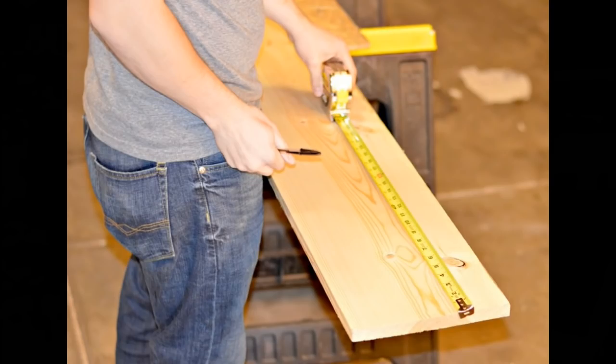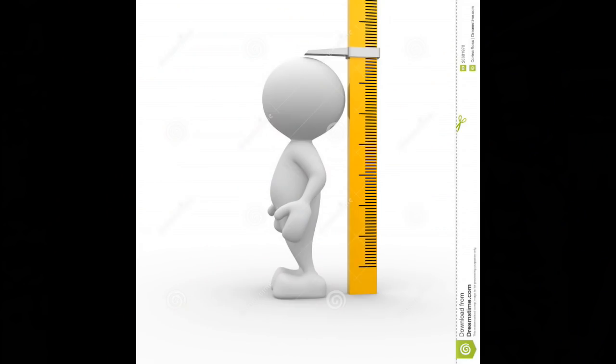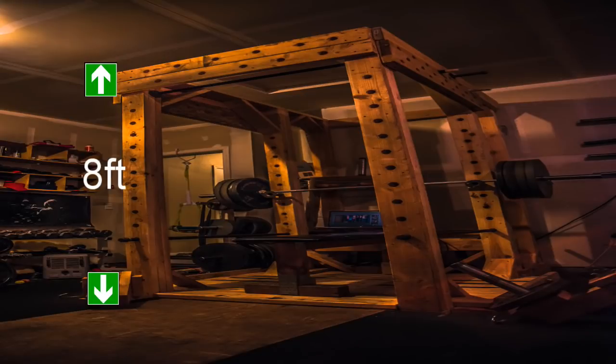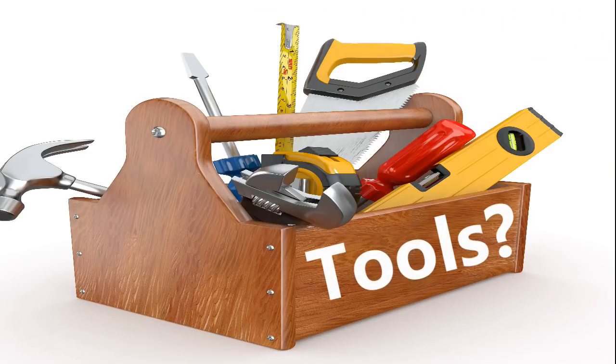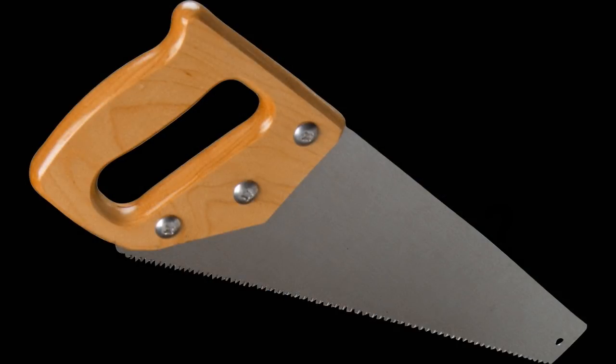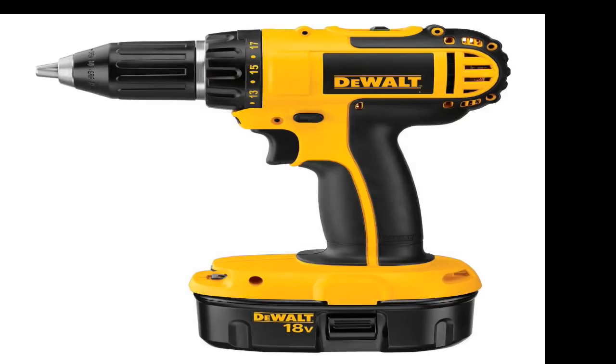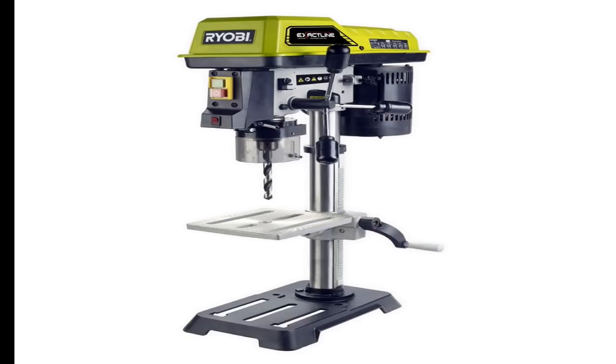Step two involves measuring and cutting all the wood materials to the appropriate lengths. First you must decide how tall you would like your power rack. For this example I kept mine at eight feet tall given my garage had plenty of ceiling space. Before we start the cut list, let's go over the necessary tools: you will need a saw of some kind — a miter saw and a circular saw are my weapons of choice. Next you will need a quality power drill, a drill press, and a hammer.